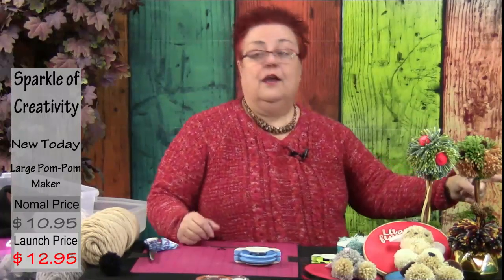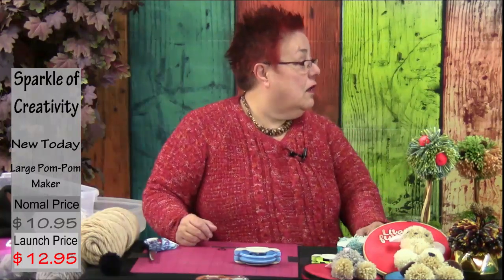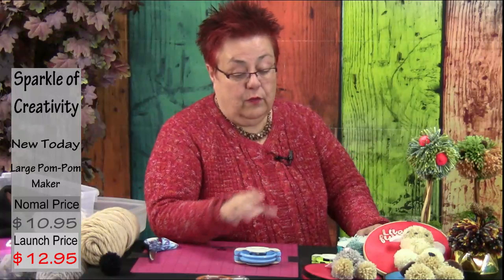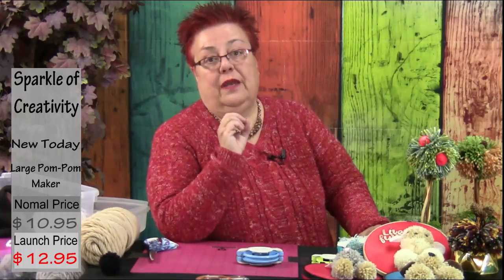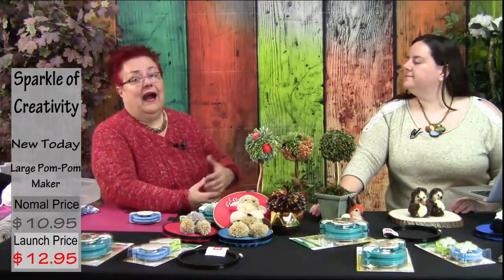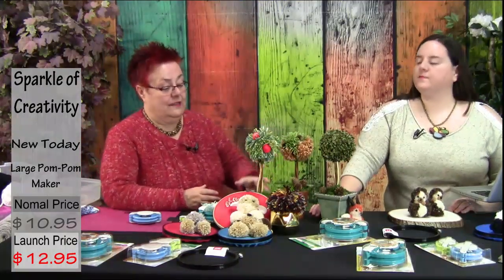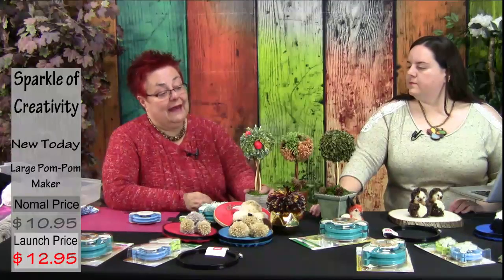Usually when you go to buy pom-pom makers, you find only three or four sizes, which are fantastic for the kind of pieces I just showed you. But if you want to make bigger pieces it's really hard to find them — and that is the reason we brought to Mondo Market the large and extra large sizes. Here's just a glimpse of what you can make with them.